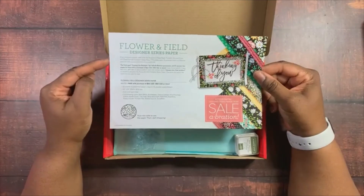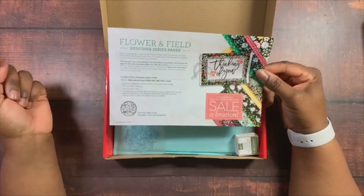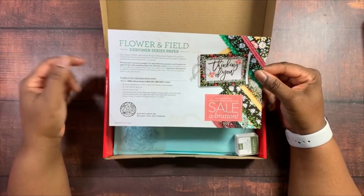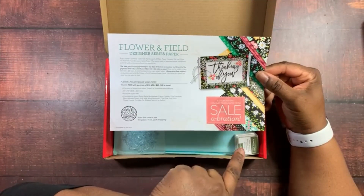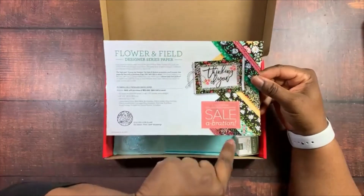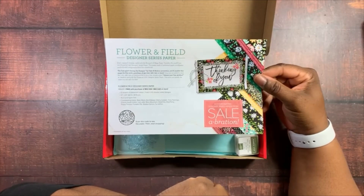The Flower and Field Designer Series Paper is a celebration item. For every $50 purchase with Stampin' Up!, you can get a celebration item, and this is a level one celebration gift. So if you spend fifty dollars, you can choose Flower and Field Designer Series Paper as one of your free items.